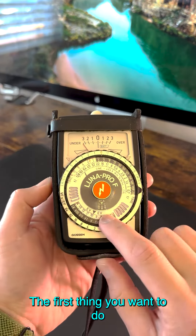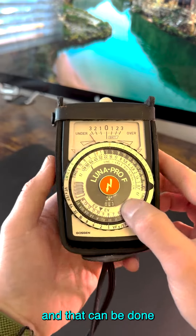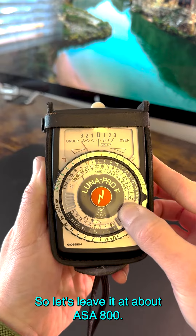So it's pretty easy. The first thing you want to do is set your ASA or your ISO, and that can be done by changing these dials right here. So let's leave it at about ASA 800.